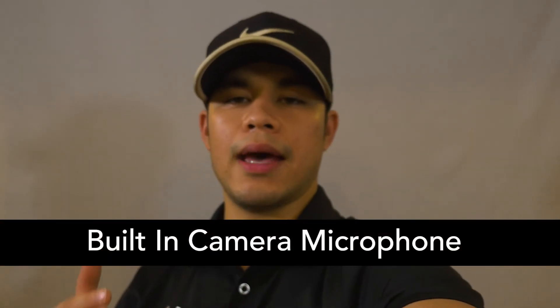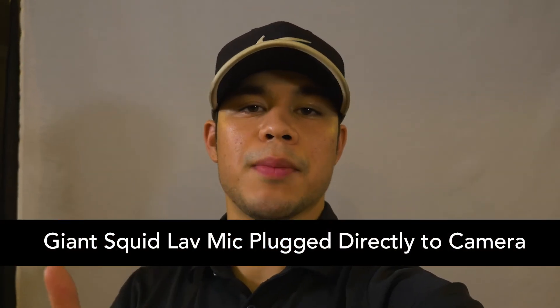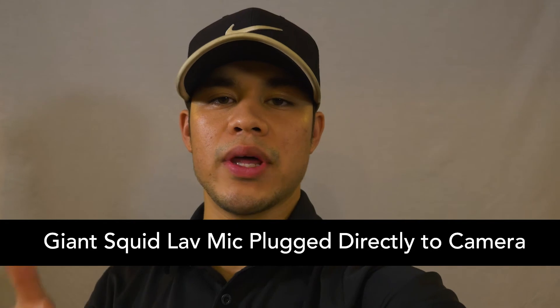So I unplugged the mic and the built-in mic level is still negative 6 dBs. This is what it sounds like with the built-in audio of the camera. So I attached the Giant Squid mic directly to my camera and this is what it sounds like with it attached. And I bumped down the mic levels in the camera to negative 6 dBs.